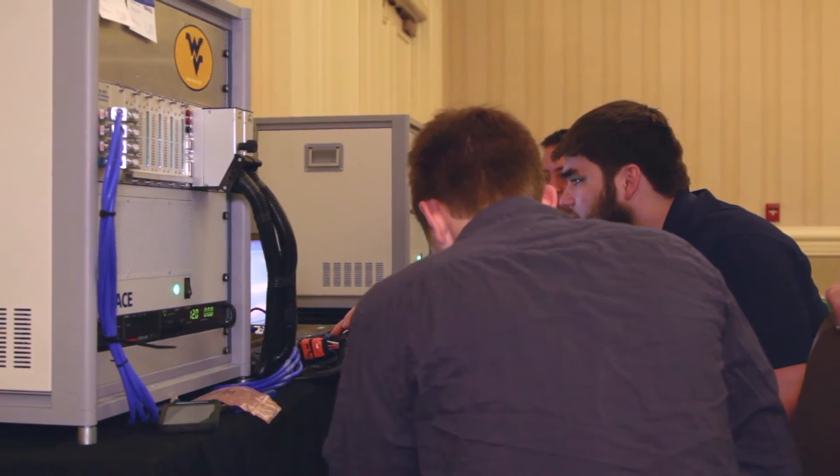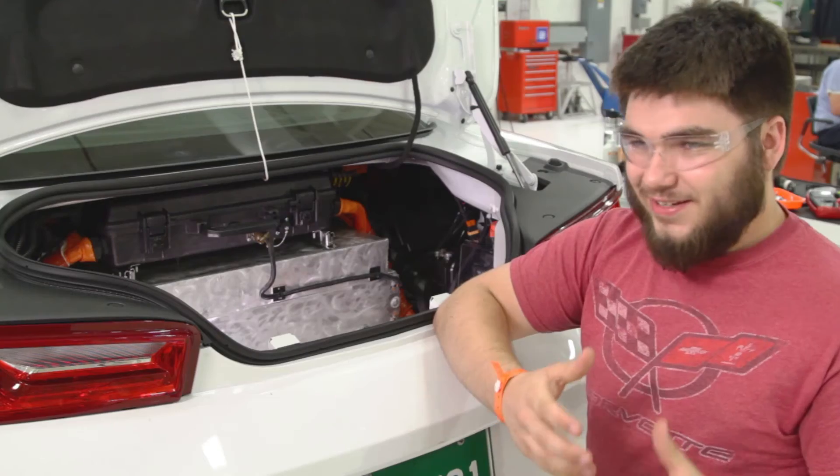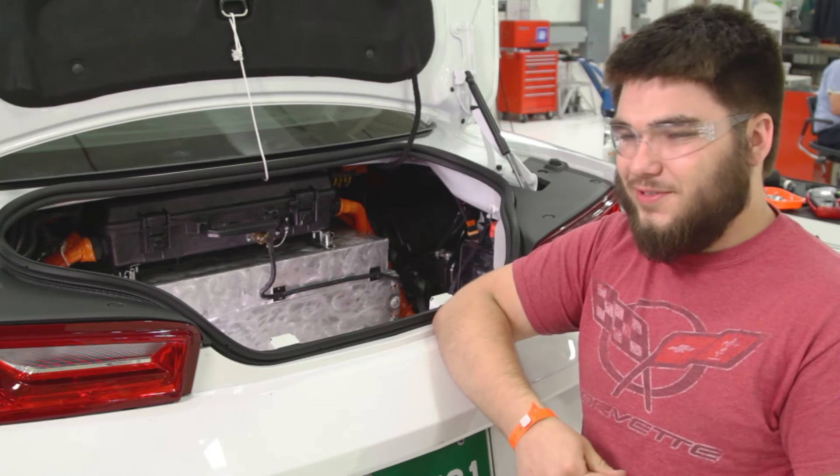That let us develop our control strategies. When we were ready to put it in the car it was plug and play and it all just worked like it was done. It was great.